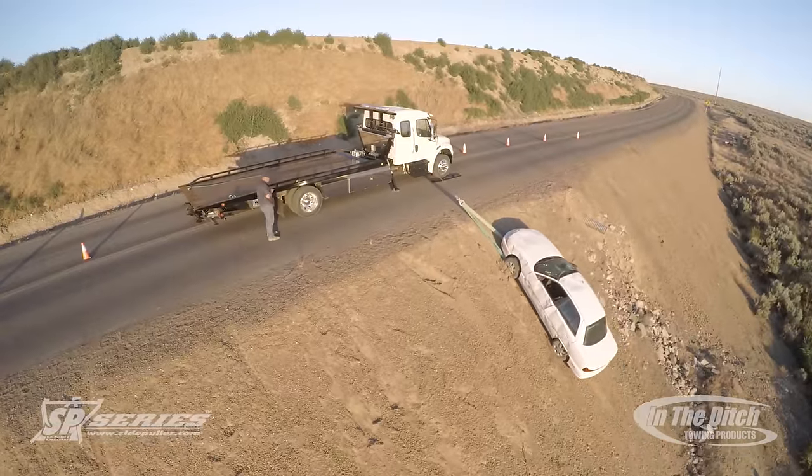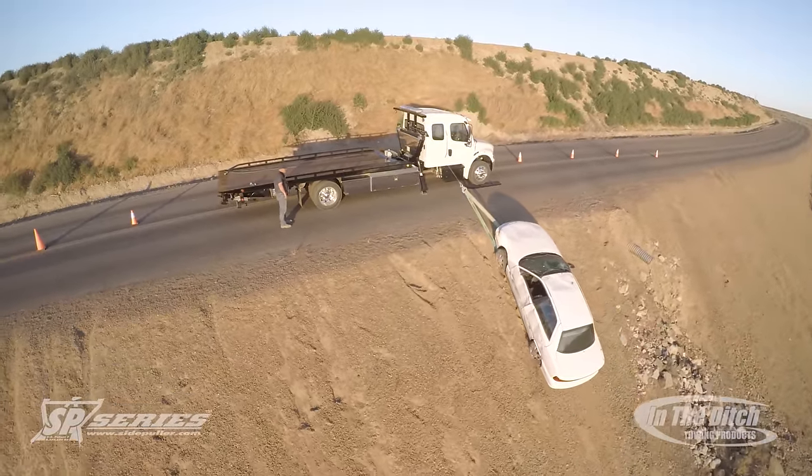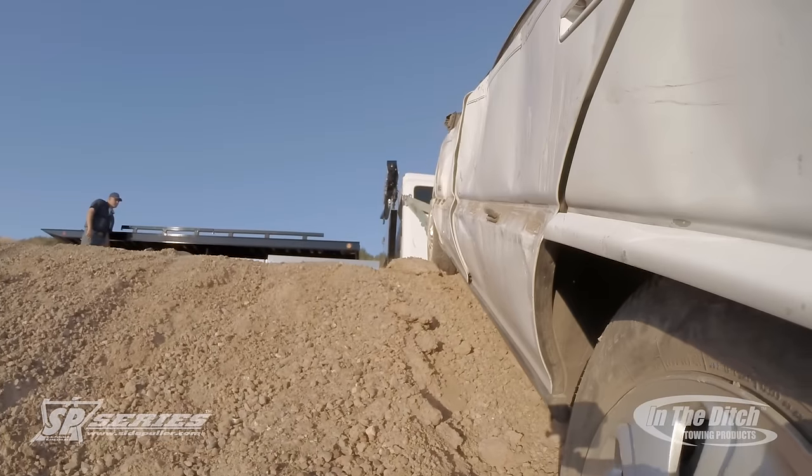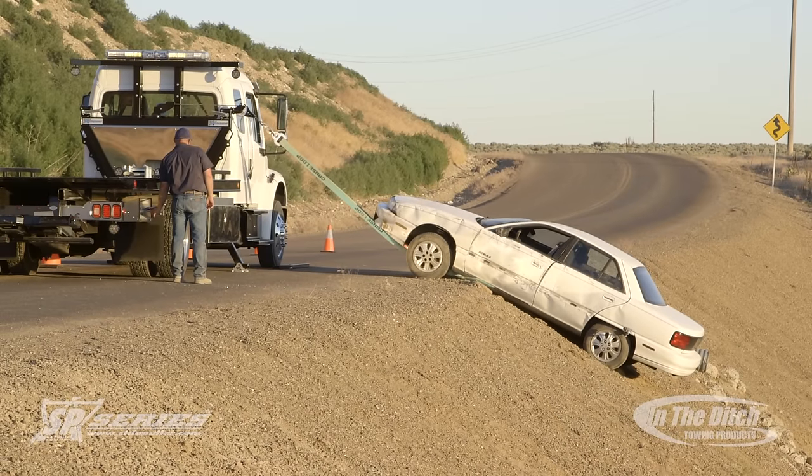In all my years of doing these side pullers, I get a lot of people calling me and saying, what do you do with the car now that you've winched it up to the side of the road? And in this video, we're going to show you how we handle that situation.